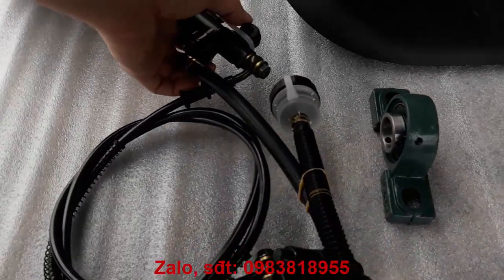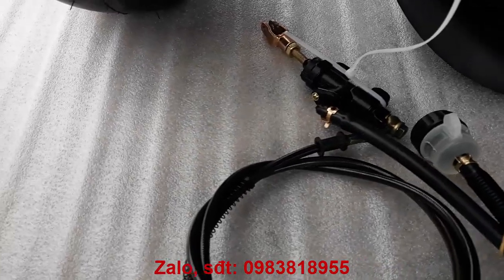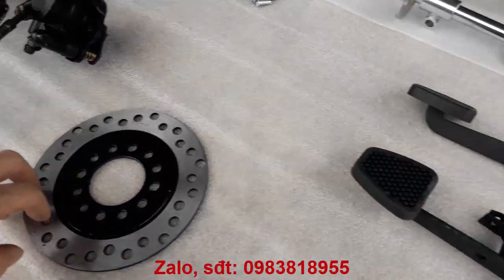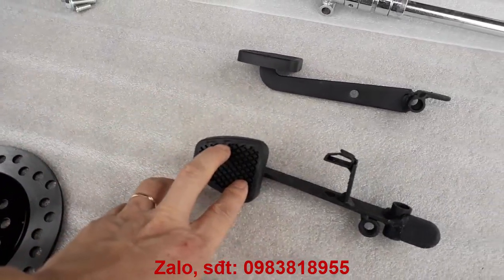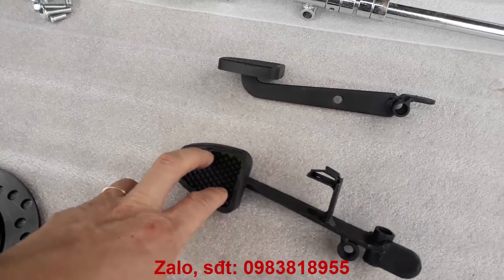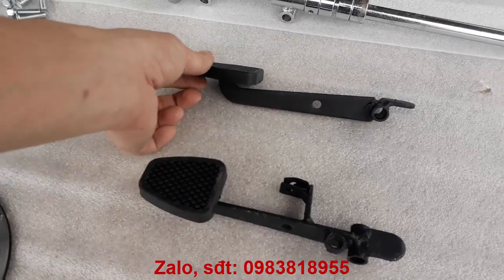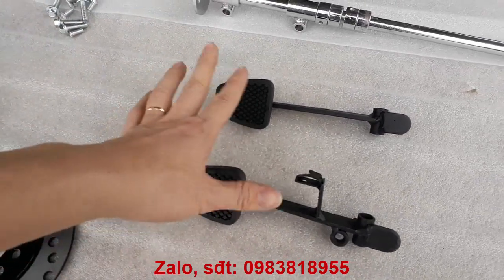Đây là bộ phanh dầu. Đây là đĩa phanh. Đây là bộ chân phanh — chân phanh dầu và chân ga xăng. Đối với các bạn làm xe điện thì sẽ không sử dụng đến chân ga xăng, chỉ sử dụng chân phanh dầu thôi. Còn đối với bạn làm xe xăng thì mới sử dụng đến 2 cái bộ này.